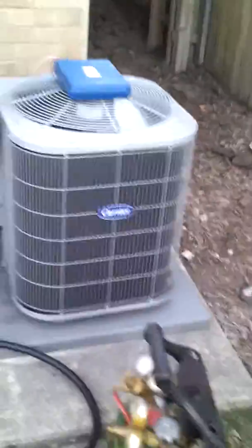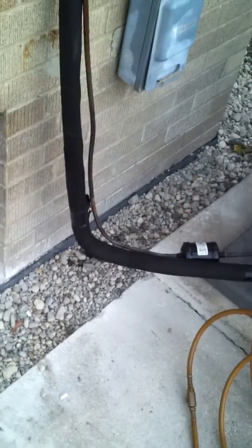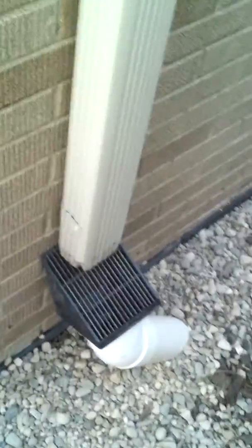Today we're going to be reinstalling this Carrier condensing unit back on the wall. The customer had some work done along the side of the wall and had to move it because the workers would probably damage the line set. They dug around because she had some seepage problems, dug all the way up to that wall and also that way for this drain to drain out.